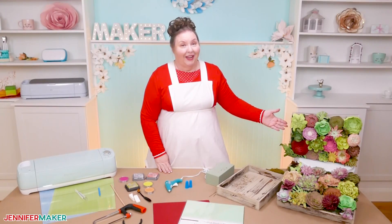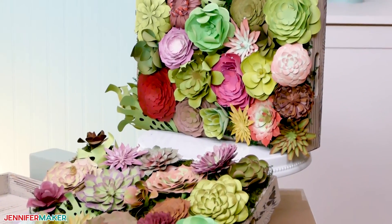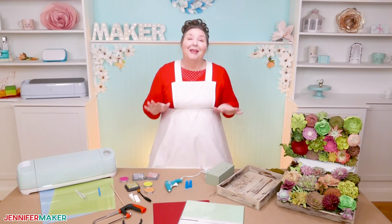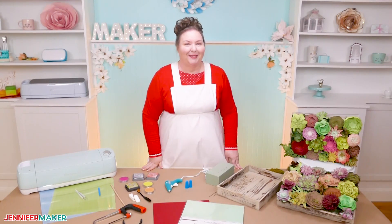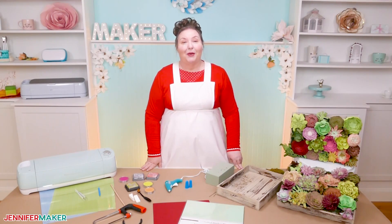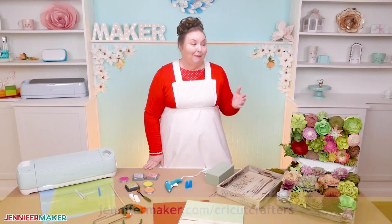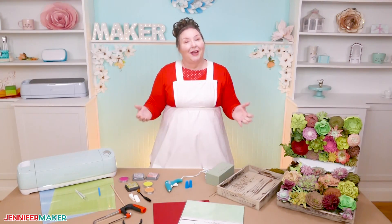This is what my finished succulent tray looks like — isn't it gorgeous? This paper succulent tray is a great addition to any home decor. It looks amazing hanging on a wall or placed on a countertop or a table, and the best part is that they're maintenance free — you can't kill them. The paper succulent tray also makes an awesome gift. If you have any questions about cutting or assembling my paper succulents, leave your question below this video or ask over at our Cricut Crafters group at jennifermaker.com/CricutCrafters. I love to help. And that's it for today — until next time, this is Jennifer Maker, reminding you to craft a life you love.